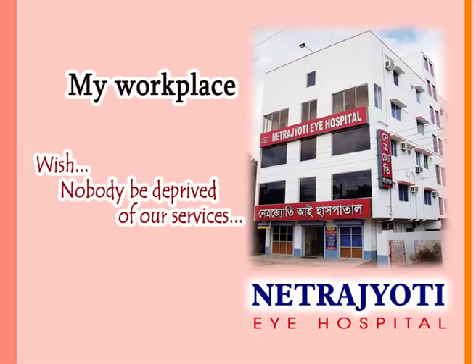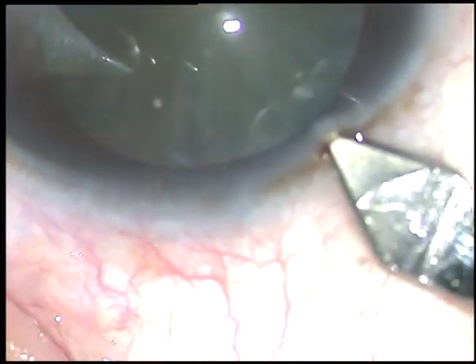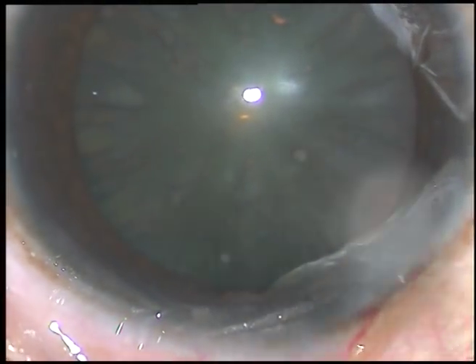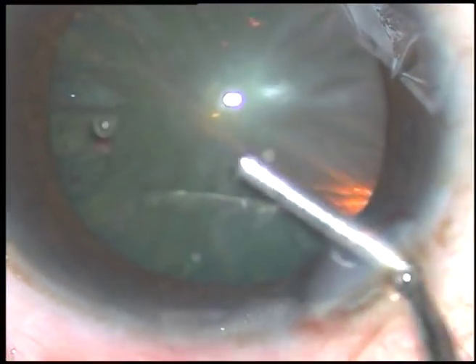In this video I want to show my lens tilt technique. The main incision is being placed at a selected site. A viscoelastic substance is injected into the anterior chamber — this is 2% hydroxypropyl methyl cellulose.